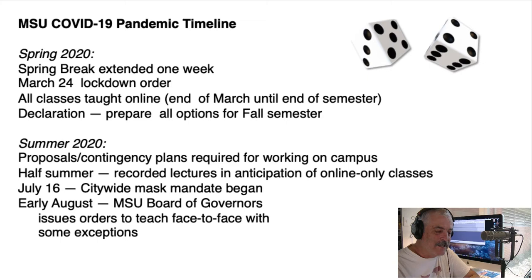As soon as we got back it was spring break, and they said they were going to extend spring break for another week. After that came the lockdown order, and they said: you've got one week to prepare and move all of your classes online for the rest of the semester. So from the end of March until the end of the semester, we all did online classes. It was really interesting trying to put it all together — but it happened. The administration at Missouri State University said: prepare for any possible option in the fall semester. And there went my summer.